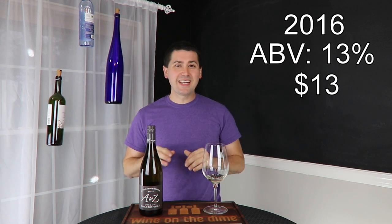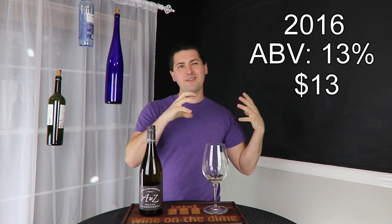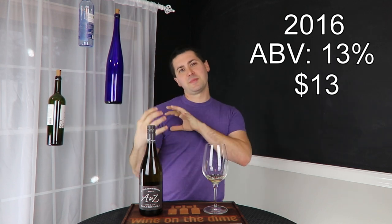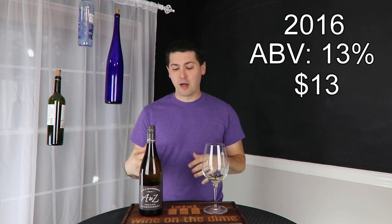I'm not going to say it's simple, because there's kind of a little bit of stone fruit and then there's some citrus. So it's not technically simple, but it's not overly complicated.